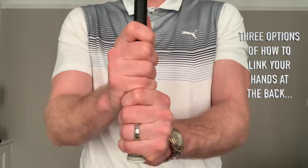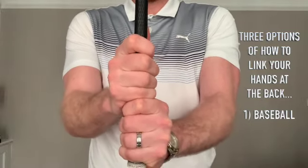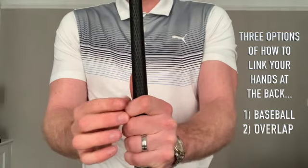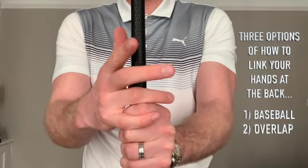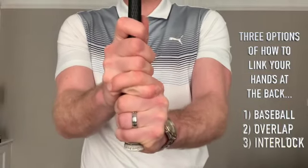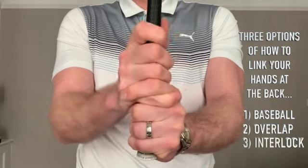We've got three options for how your hands can actually link together at the back. The first is the baseball grip or 10-finger grip, where your trail hand — your right hand if you're right-handed — just slides right up next to the lead hand and you grip it. The second option is the overlap grip, my preferred option, where you take the index finger of your lead hand knuckle just off the club slightly, creating a little gap, and pop the little finger of the trail hand into that groove, with the other three fingers wrapping onto the grip. The third option is the interlock grip, where you take your index finger off and slot your little finger in. The interlock grip is probably the most popular and most widely taught, then the overlap, and the 10-finger grip isn't taught as much but can be used if someone can't get used to the overlap or interlock.